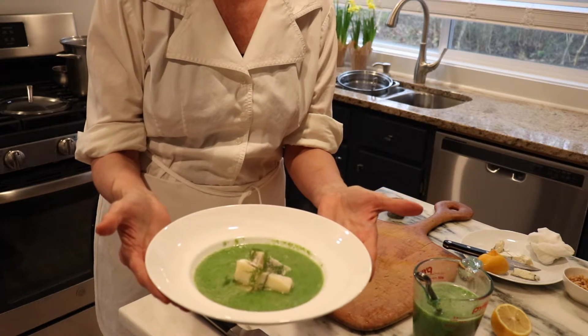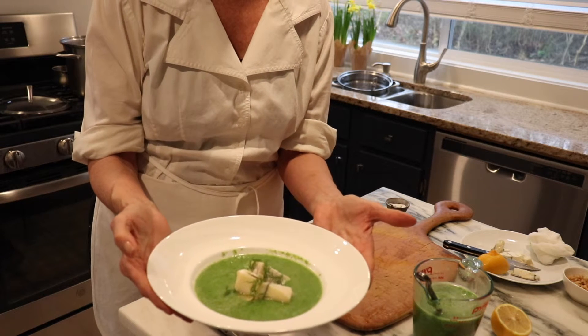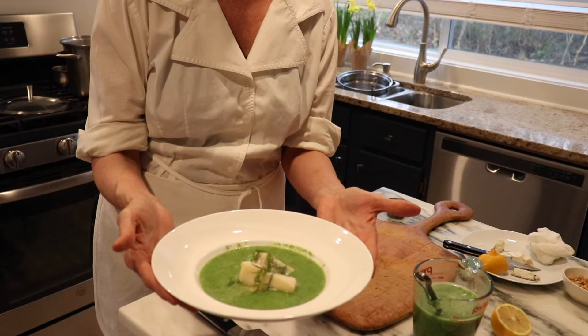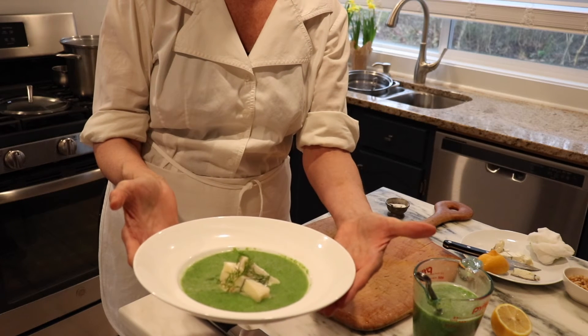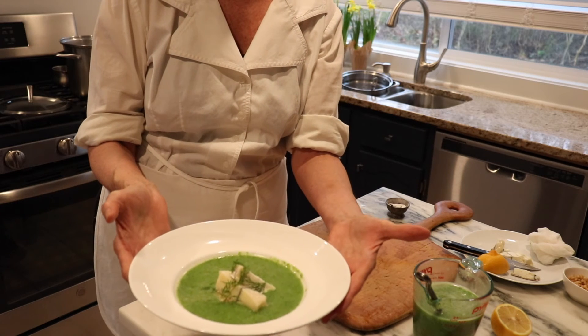Broccoli is a powerhouse of nutrients. It has vitamin C, it has vitamin K, it has a lot of fiber in it, it's antioxidant — it's just loaded with nutrients. Broccoli and water, salt, lemon juice, fresh dill, some aged goat cheese, some toasted pinoli nuts.